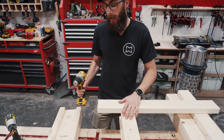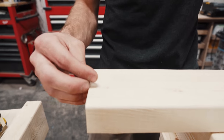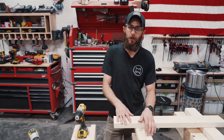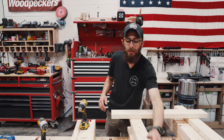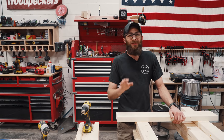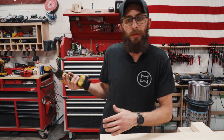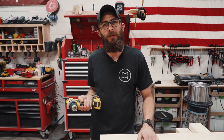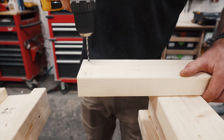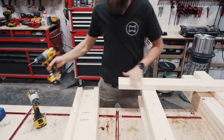Now to put the legs on, I'm going to pre-drill these. When you're on the end of a piece of wood, close to the edge, the grain has a tendency to split out when you slam a screw through it. I wasn't too concerned on the top and bottom parts because you're in the middle of the wood, but for the legs it's just not worth risking it — the board will split in half like you've never seen. We're going to put four screws in each leg.